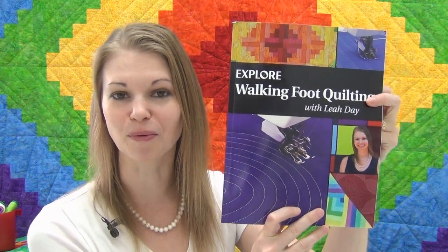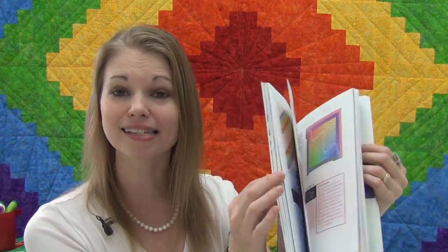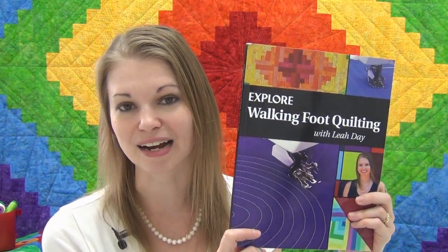That's it for this video — I hope you're learning a lot as we create this rainbow log cabin quilt together. You can always ask questions and post your photos to our Machine Quilting Party Facebook group, so definitely go check that out. If you're looking for the quilt pattern to follow along, you can find it in the book Explore Walking Foot Quilting with Leah Day, which includes beautiful photos, step-by-step instructions, and six other projects. Find it at leahday.com/walkingfoot. If you enjoyed this video, please like it, share it, and subscribe to my channel on YouTube. Find all the videos at leahday.com/2018party — until next time, let's go quilt!